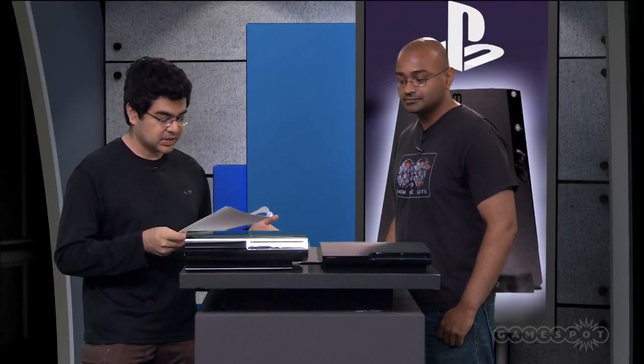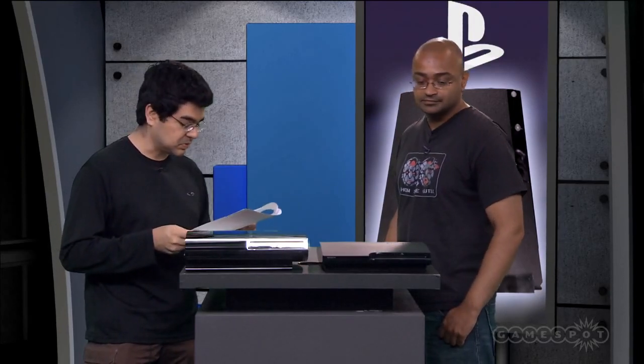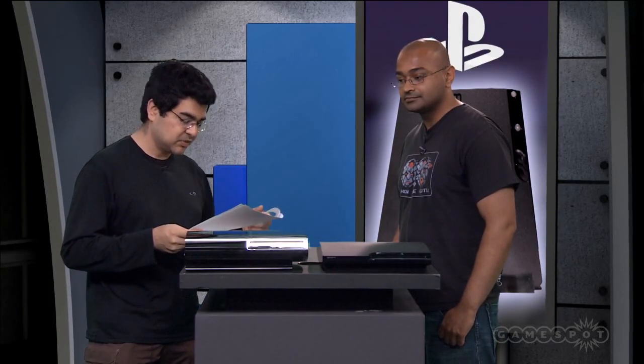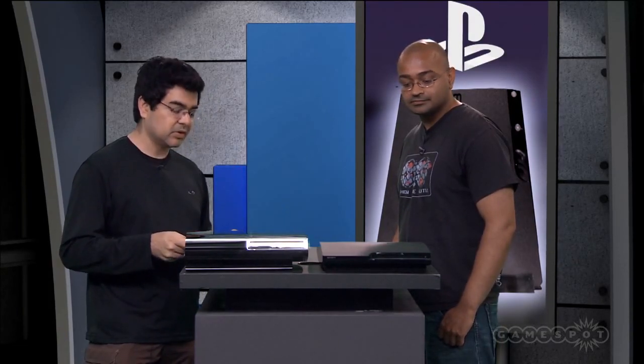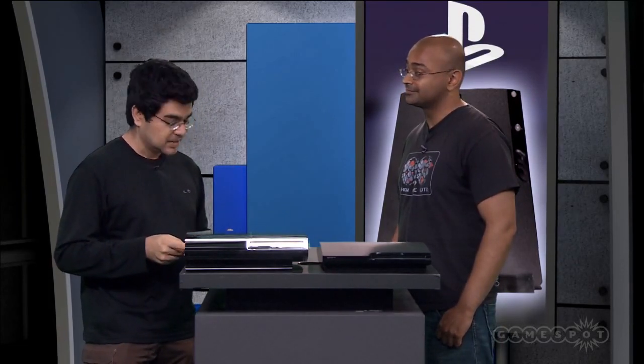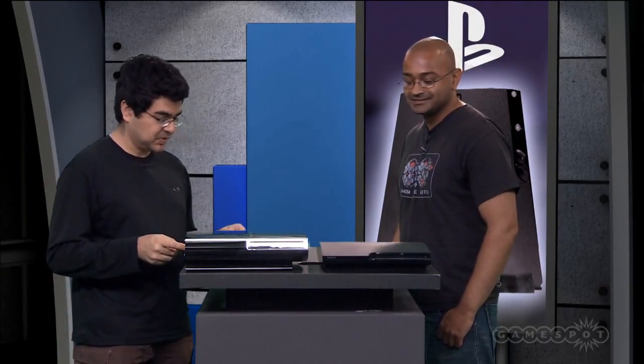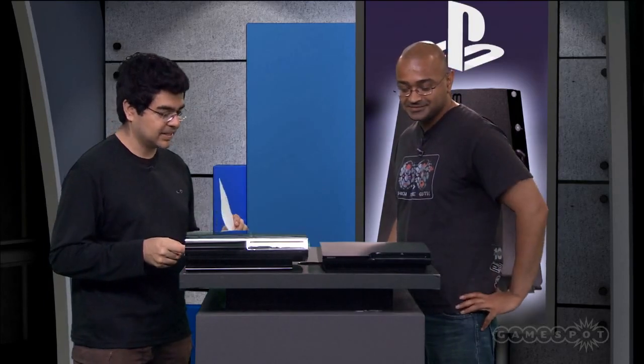On top of that, there's a new vertical stand, because obviously you can't fit this in the old one. Now, one interesting little omission from this model is that the install other OS feature is gone, so this means that people will not be installing Linux on their PS3 and doing all kinds of interesting things like they do.